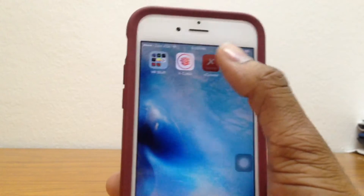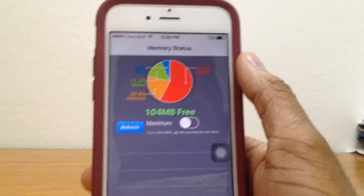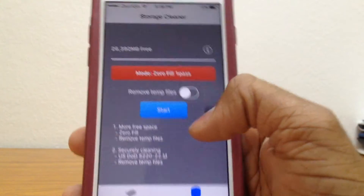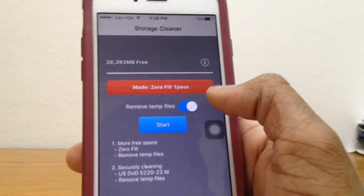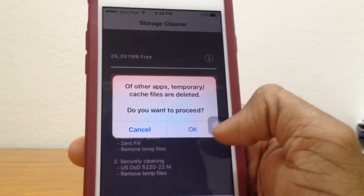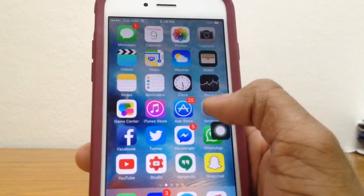Go back to the home screen and try to open up Hexcleaner. As you can see, Hexcleaner can now be opened. So now, go ahead to this section right here — Storage Cleaner — and make sure this is on zero fill one pass. Tap on that and remove temp files. Now you can just go ahead and start on that. Before that, let's just go ahead and have a look at our storage.